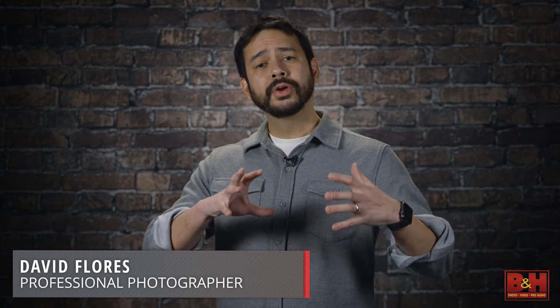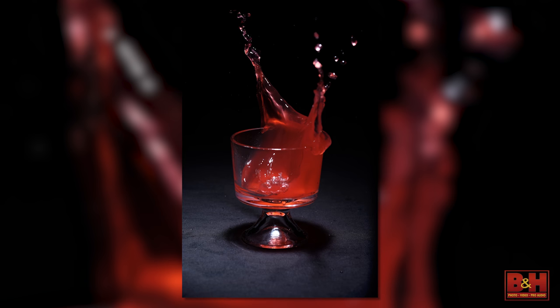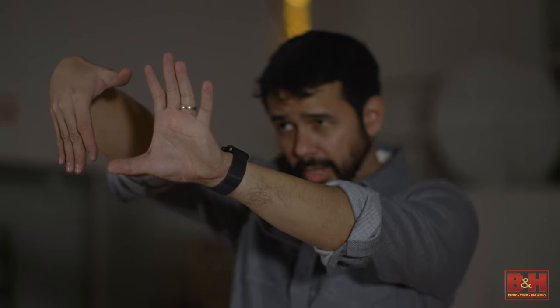I'm photographer David Flores. Have you ever wondered how to make an image freezing a subject in fast motion, where critical action is made completely still — photographs free of streaking and motion blur? In this video, we're going to talk about how to accomplish this effect and elevate your concept photography using strobes with short flash duration.